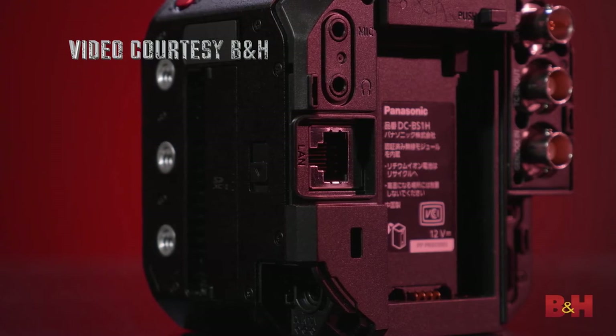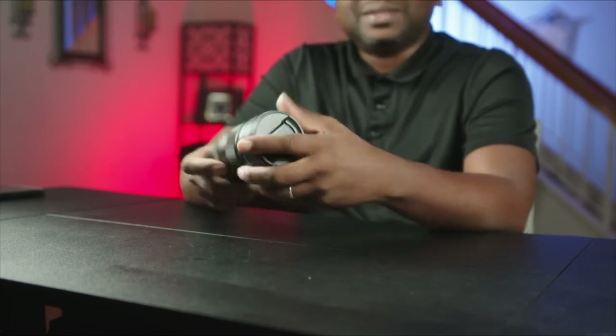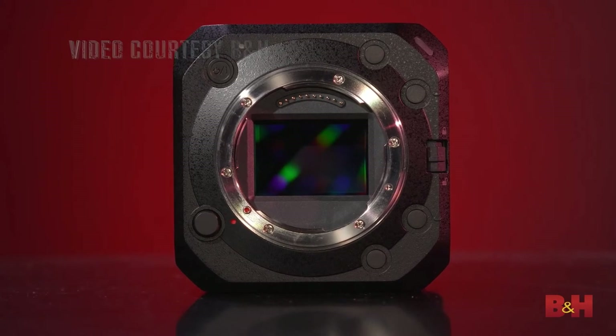Even though one or two buttons were introduced, it's still the same form factor and cages can still fit — all cages except the Sinecage, which apparently won't fit. That's information I got from Panasonic's own broadcast. It comes with an L-mount, which is highly adaptable. My Micro Four Thirds Sirui lenses can be adapted to this L-mount with the right adapters — that's huge.